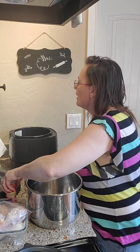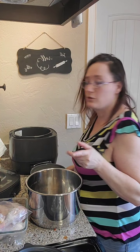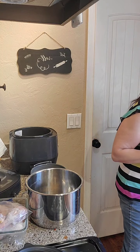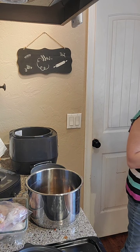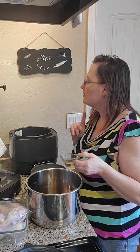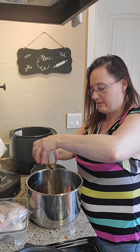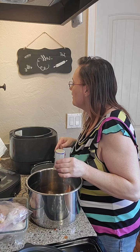Hi everyone, I am making chicken teriyaki with rice in my quick cooker tonight. First we are going to take a little bit of ginger — you can use fresh ginger and grate it up. We use a quarter cup of soy sauce, two teaspoons of rice cooking wine, two tablespoons of honey, and then we are going to put in our garlic.